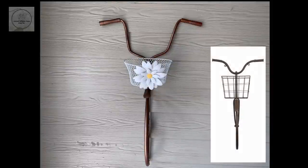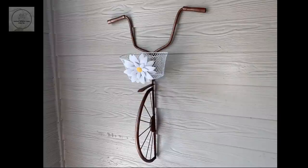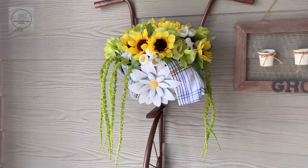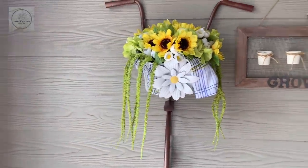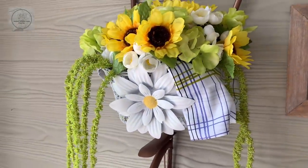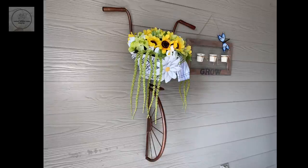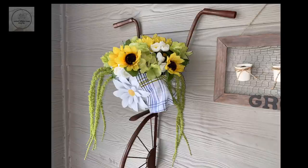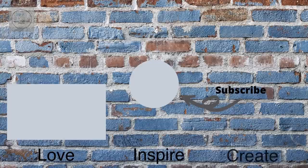I had so much fun creating this bike — we're thinking about making this into an open invite challenge. What do you think, did I nail it or fail it? Let me know in the comments below. Here she is decorated for summer on my patio — I used a pillowcase from Dollar Tree to line the basket, green hydrangeas also from Dollar Tree, and yellow sunflowers, buttercup roses, and heather picks from Walmart. Be sure to subscribe and turn on notifications because on Sunday I'll be sharing how I decorate this for the Fourth of July. Don't forget to check out the playlist in the description box below. Thank you so much for watching — love, inspire, create. See you next time!